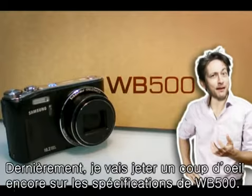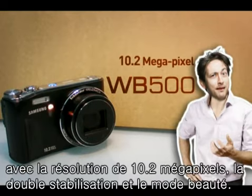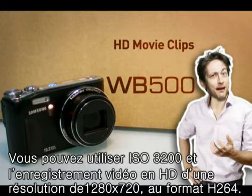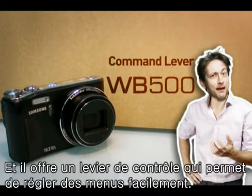Finally, let's overview the specifications of the WB500 again. It has a 24mm ultra-wide zoom with 10x optical zoom from Schneider, 10.2 megapixels, dual IS, and beauty shot for perfect portraits. You can use ISO 3200, record HD movie clips at 1280 by 720 in H.264, and there is a command lever with which you can set the menu easily.